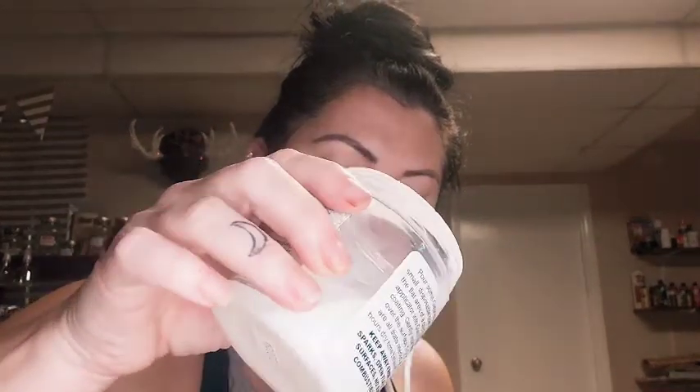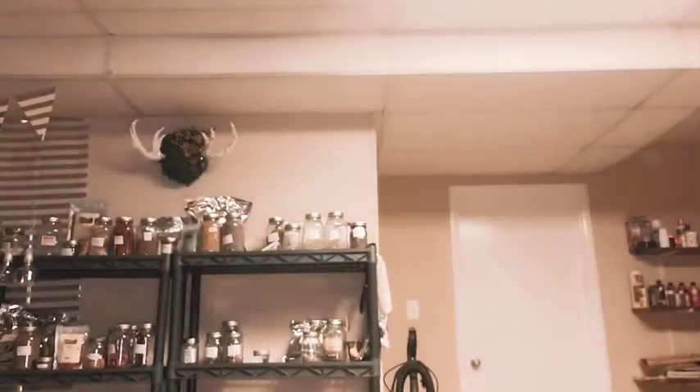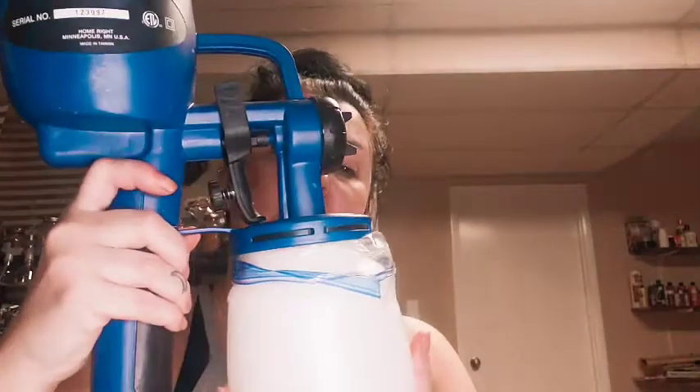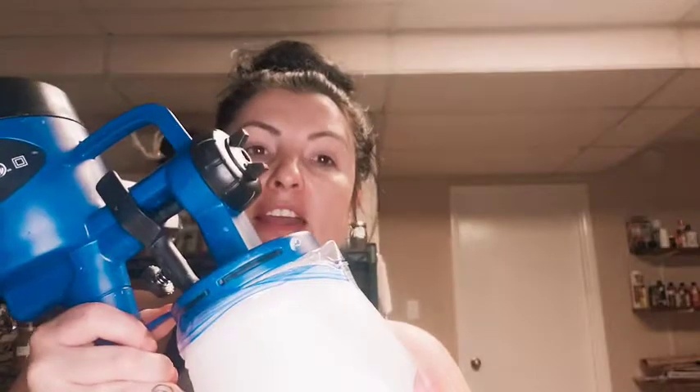Then just pour it down in there. You don't have to worry too much about putting too much in because you can pour it back into your jar when you're finished spraying. It goes right down through the funnel and into our Ziploc bag. Put the strainer in the trash. Now it's in the Ziploc bag, not actually touching the plastic cup, and the gun screws right on there just like normal. It doesn't mess with the seal — if anything it gives it a tighter seal. Now we're going to go spray and we'll come back and talk about cleanup.